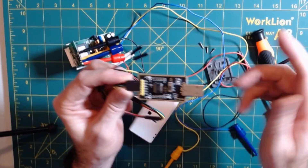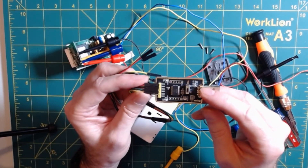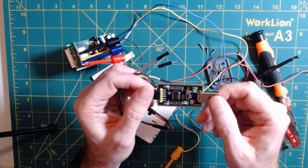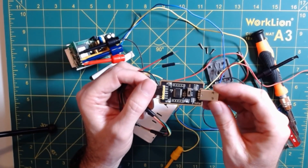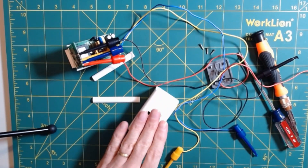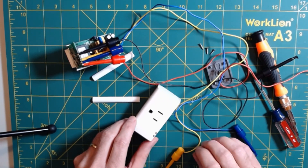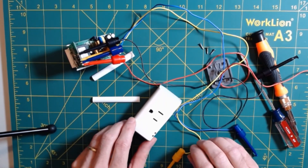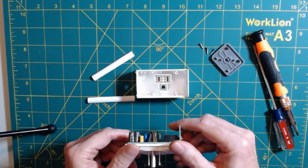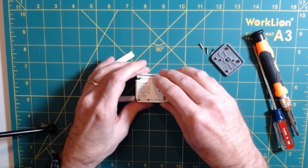I'll leave links for all the parts I use down in the video description. We're going to plug this into the PC and then flash Tasmota. I'm not going to show that step — if you're really interested, Travis over at DigiBlur does a really good job of walking through the whole process of flashing Tasmota onto the Sonoff S31. He's actually doing washer notifications as well, so I'll leave a link to that. Once we have Tasmota flashed onto our S31, we simply reverse the disassembly process to put everything back together.